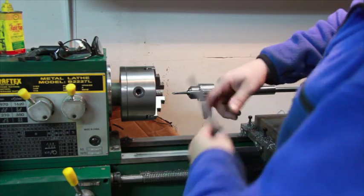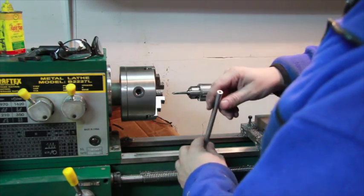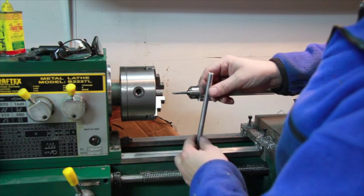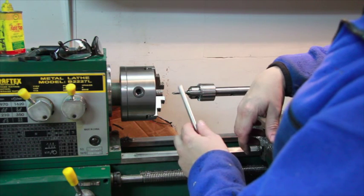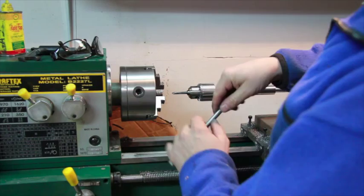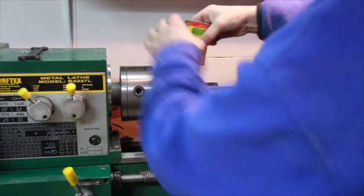I'm going to demonstrate how to tap this really quickly using a very slow speed setting — 115 RPM on my lathe. I've already pre-drilled the hole for a quarter-inch by 20 tap. I'll chuck this in, put my safety glasses on, and put a little bit of thread cutter on here.